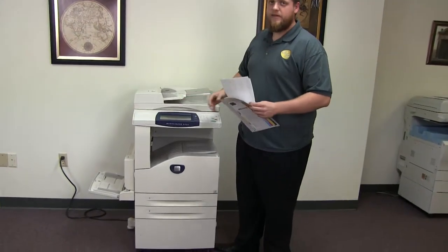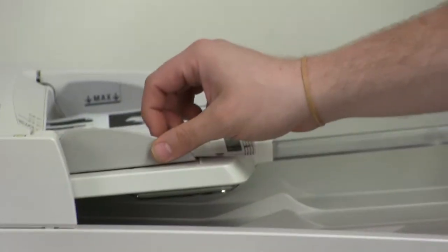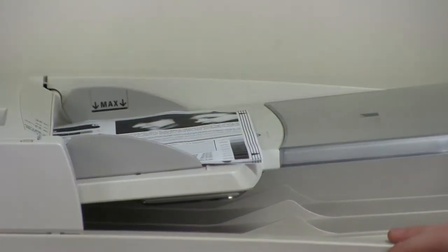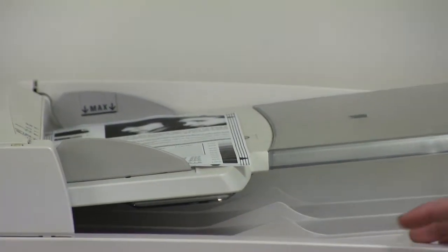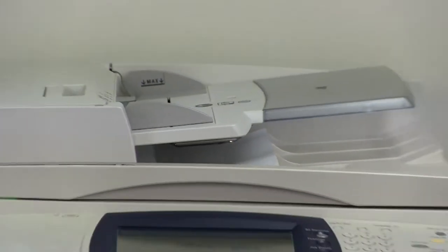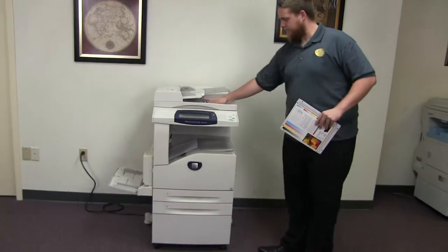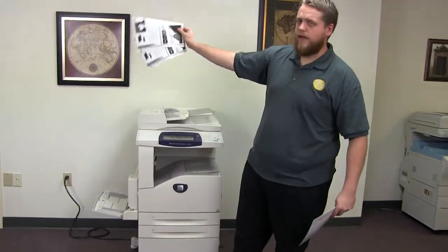Now we'll go ahead and test out the document feeder on this machine. We'll place our two test copies in the feeder face up. And there you can see we have our document feeder working properly. Here we have our test copies through the feeder.